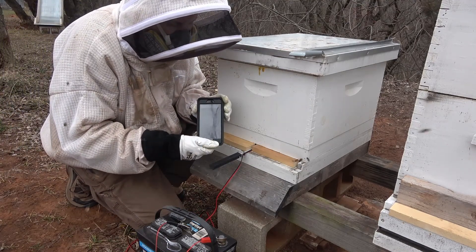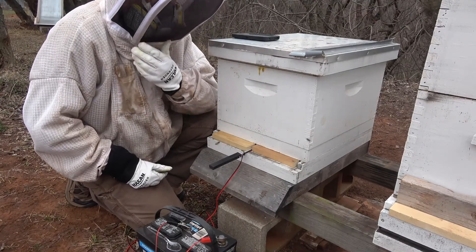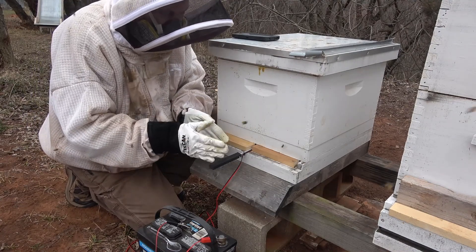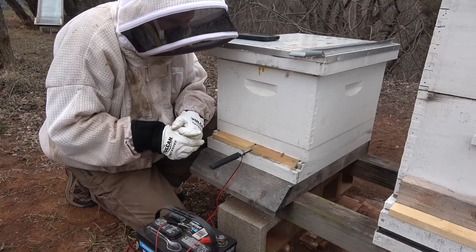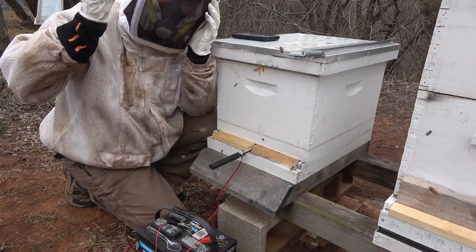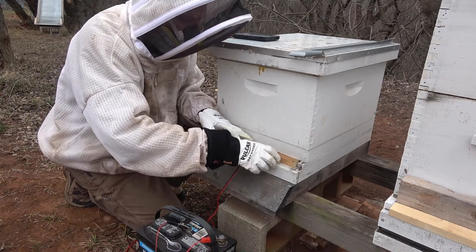That's 2 minutes with it unhooked, so now I can go to the next hive. The instructions say to keep it closed up for another 10 minutes, so I'm going to put these blocks of wood back on there like they were and take these over to the next one. That's basically it — that's how you treat your hives for varroa mites with an oxalic acid vaporizer. Let me pull this out and I'll show you what it looks like.